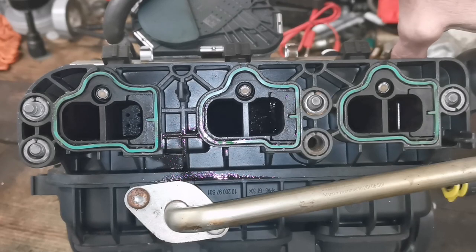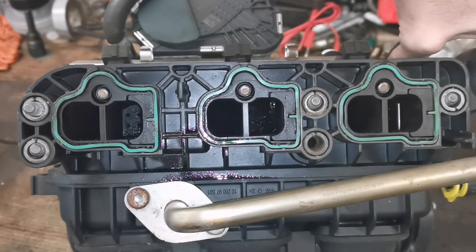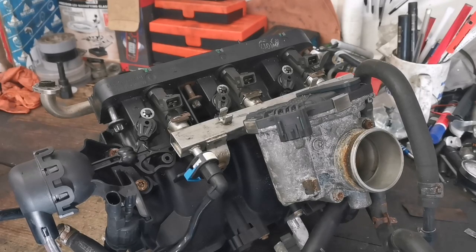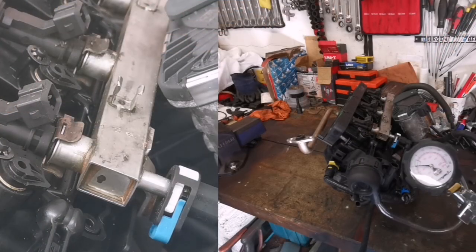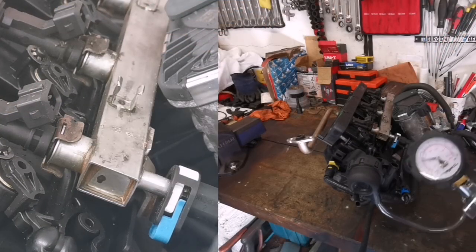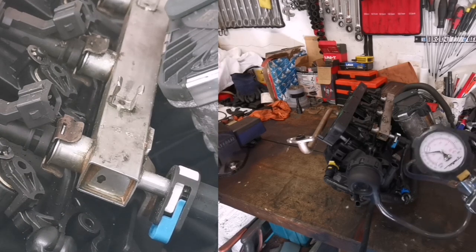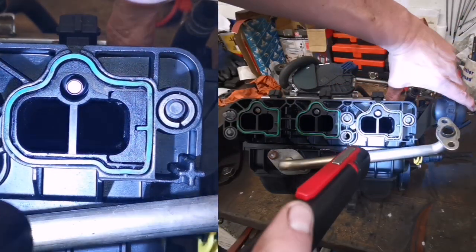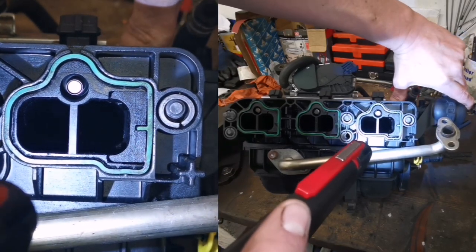When I manually move the arm you can see the flaps closing over, but their default position is fully open. On this number three cylinder, however, the swirl flap isn't moving.